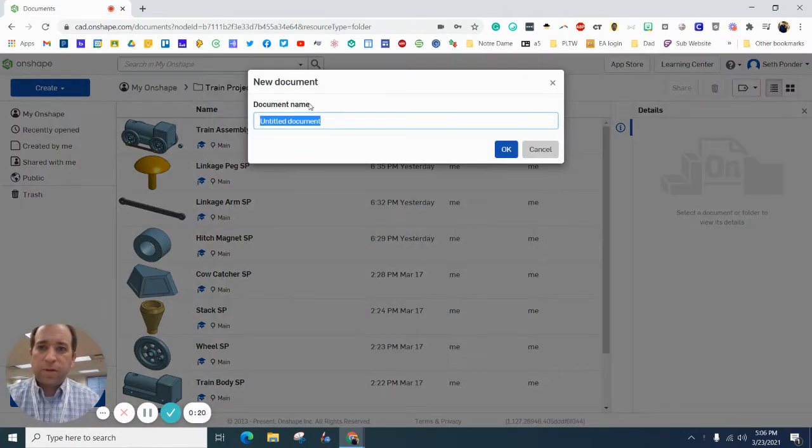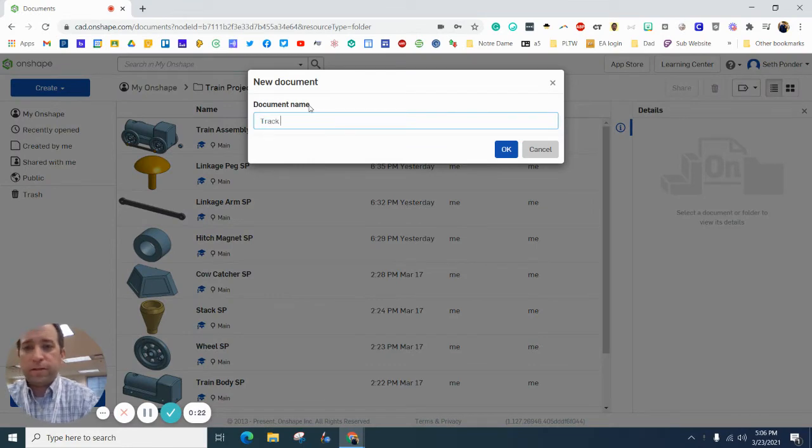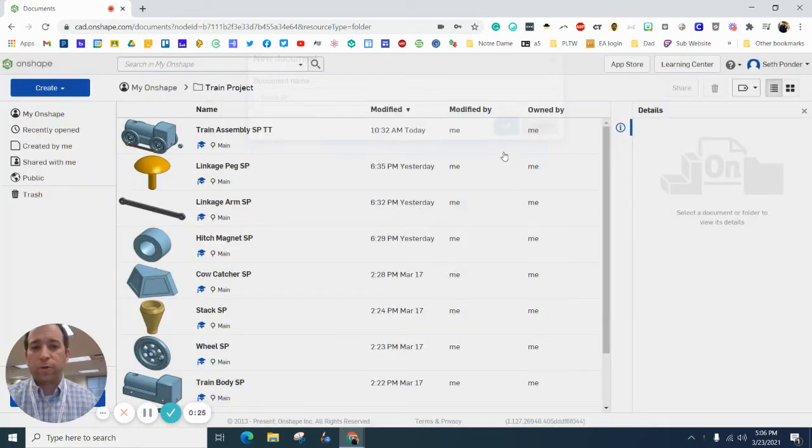Hit create, hit document. Make sure you're in your train folder, by the way. Type 'track' and then your initials for whoever's working on it.